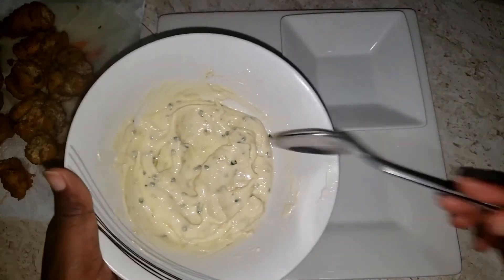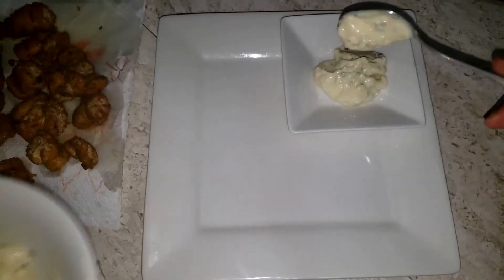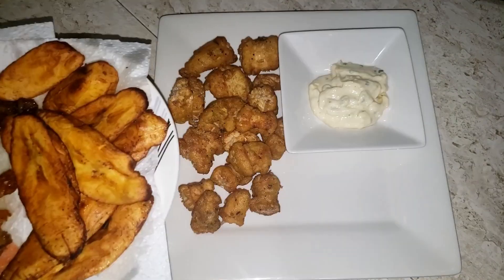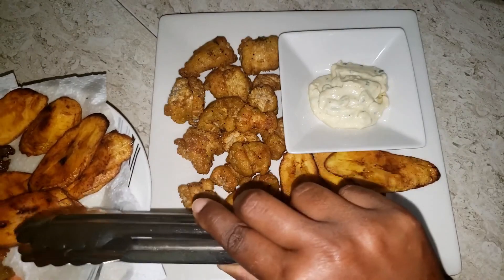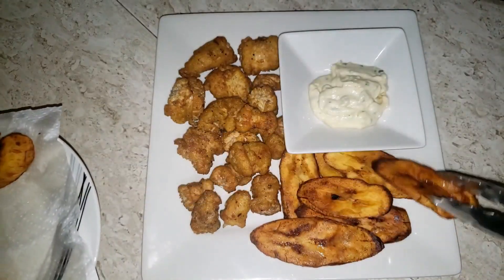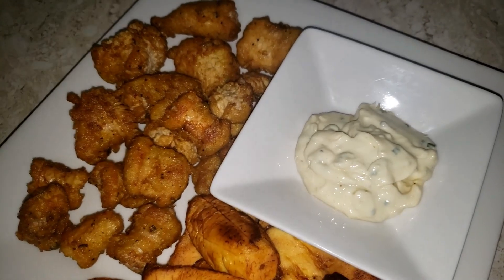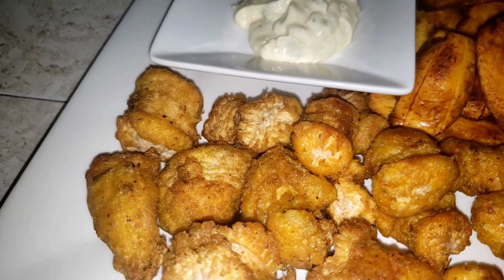Now we're going to go into the plating. We take our aioli sauce that has been chilling for the past hour or so and put two or three dollops into a little bowl. Then we plate our fish eggs nice and pretty — you know how I am about my photos especially for my thumbnail! That particular night we had this with some fried plantains, so we plate everything up and it looks so beautiful and delicious. There you have it — our fried fish eggs in a beer batter with a side of aioli sauce and fried ripe plantains!